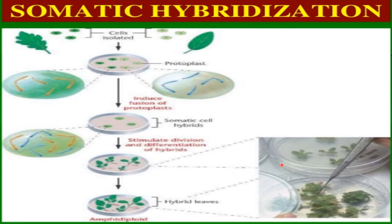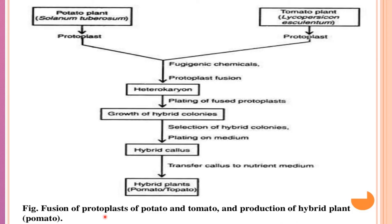Fusion of protoplast of potato and tomato and production of hybrid plant called pomato will be done for this procedure. First, we will take a protoplast of Solanum tuberosum, that is the potato plant, and Lycopersicum esculentum, that is the tomato plant. Protoplasts from these two plants will be taken and fusigenic chemicals are used so that protoplast fusion will take place to form heterokaryons.